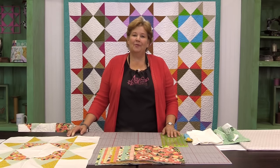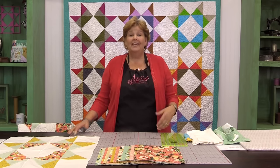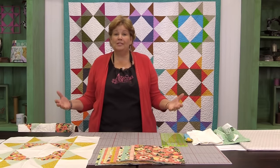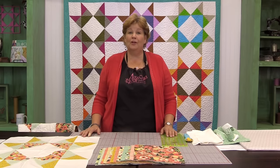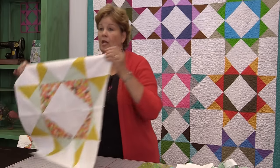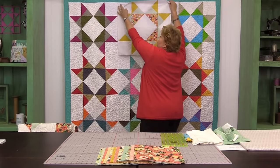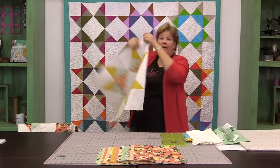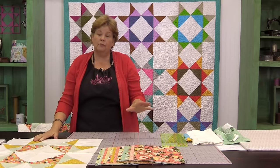Hi everybody, it's Jenny from the Missouri Star Quilt Company. You can see I have hanging behind me our Missouri Star Quilt Block quilt. This is the quilt we hang up when we want to show you something else — there is a tutorial for it, you can find that link in the description below. A few weeks ago I needed a baby quilt, so I thought I would just take one Missouri Star Block. It makes a 24-inch block, and I thought if I bordered it a couple of times it would make a beautiful baby quilt.